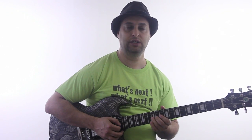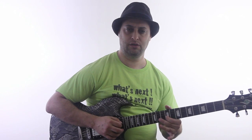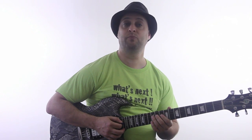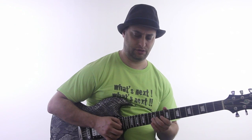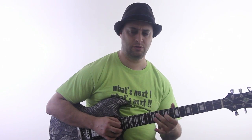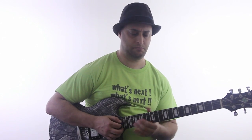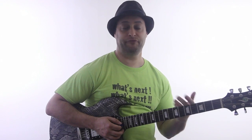And then we're going to go back to that note that I just said, and then we could walk down like — so the whole lick, once again. Now it's a variation of that.